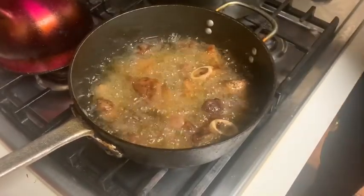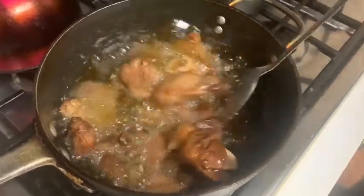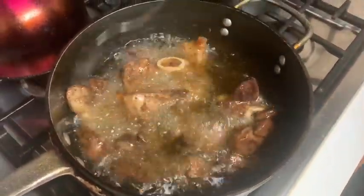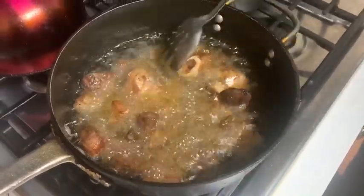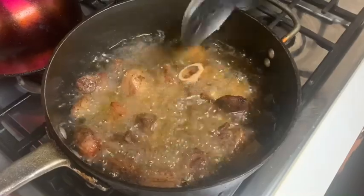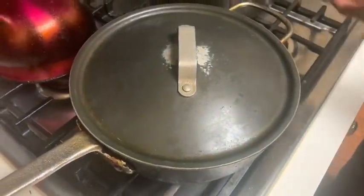After 7 to 8 minutes, we're going to lower the fire and then we're going to check on our griot. We're going to flip it — be careful because it does pop. After an additional 5 to 6 minutes, we're going to lower the fire again so we can check on our griot. Once the griot is nice and golden brown, it is done. It's time to take out.